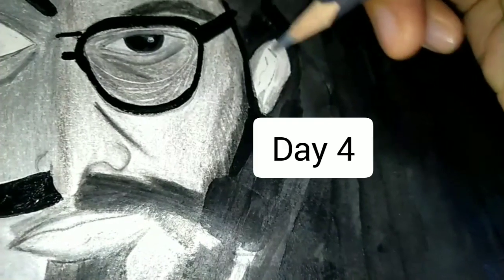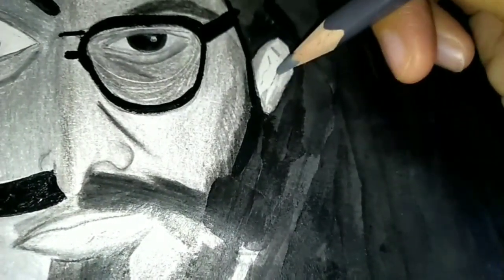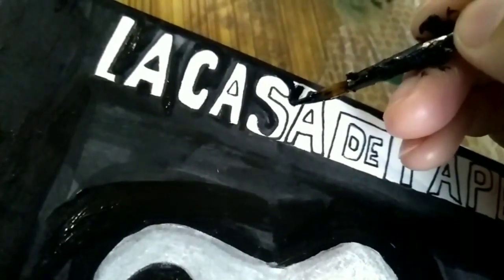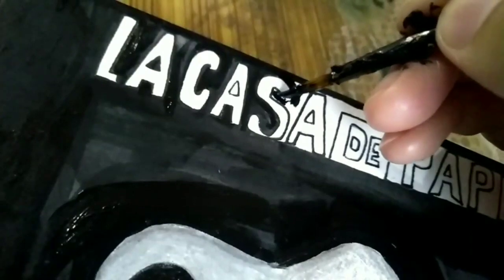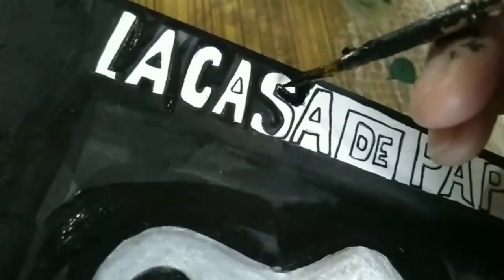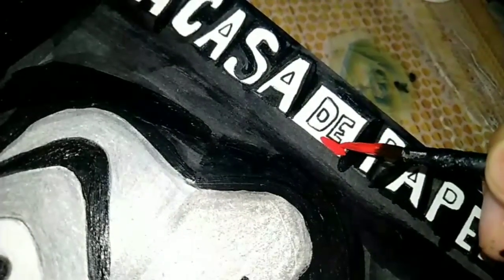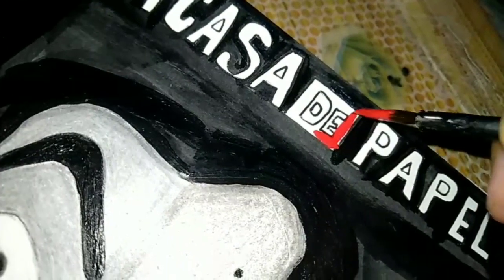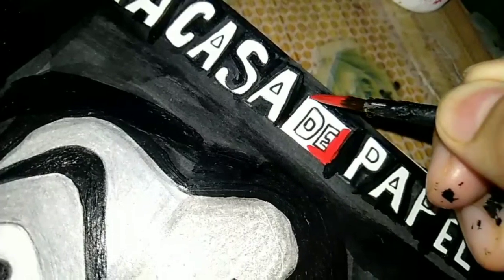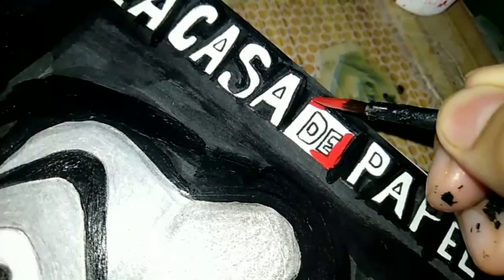Day four. It's day four and I'm working on his ears and also painting in between the letters. It was super slow but I did it anyway. The time is 11 o'clock in the morning and I finished at around quarter to one or one o'clock in the afternoon.